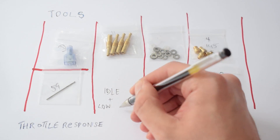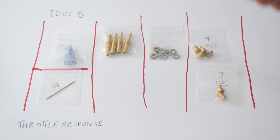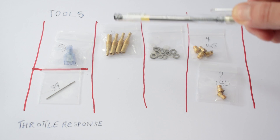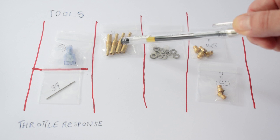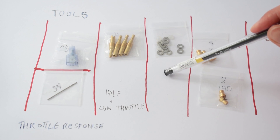Next up we have our idle and low throttle category, which is handled by our pilot jets. The pilot jets sit inside the float bowl, which you can find at the bottom of your bike carbs. These are larger than the stock ones, so they are going to provide more fuel during idle and low throttle conditions.